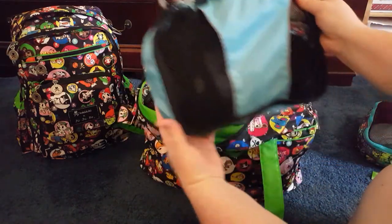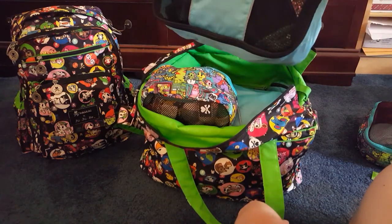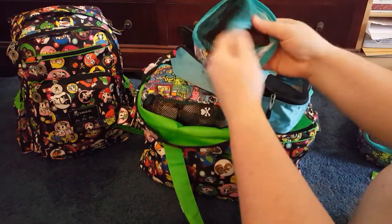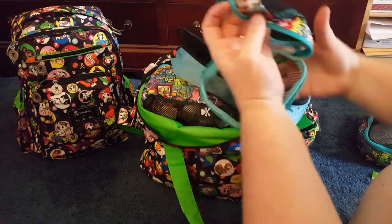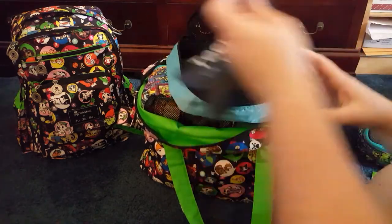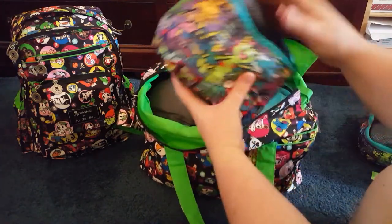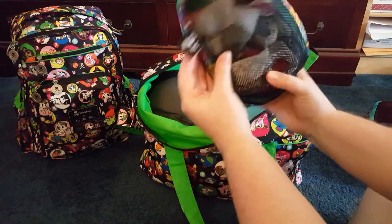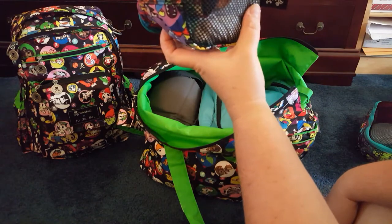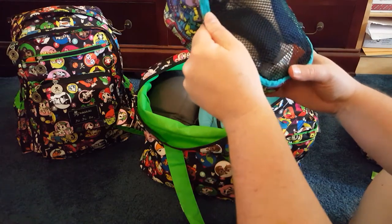The eBags smallest set piece is just going to hold my underwear and bras and stuff. You can actually see the difference between that and the Be Organized small set piece — I'm glad I have both because they're different and can do different things. The medium packing cube from JuJuBe Tokidoki has my son's socks and underwear — about six or seven pairs of each — and also some pajamas.